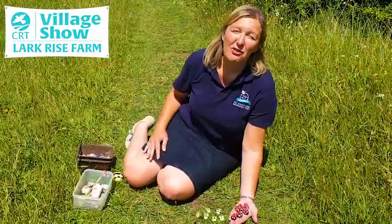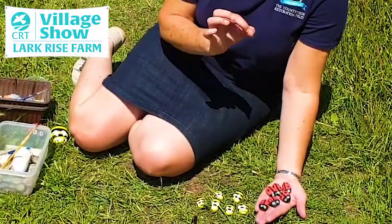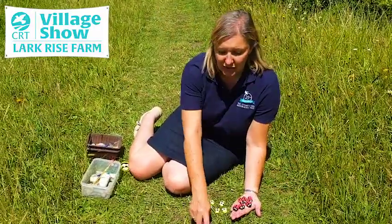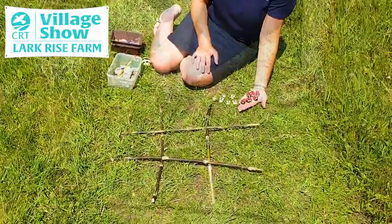You will need to create six ladybirds and six bumblebees, so the smaller rocks are easier because they take less time to paint. Whilst you're out and about, all you need to do is find four sticks and then you are ready to play your game.